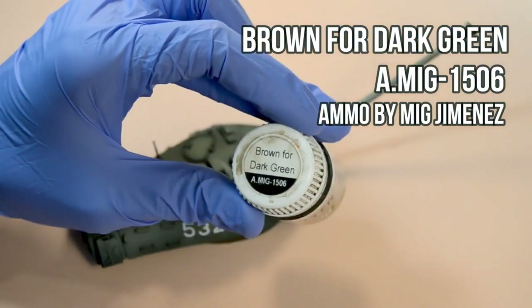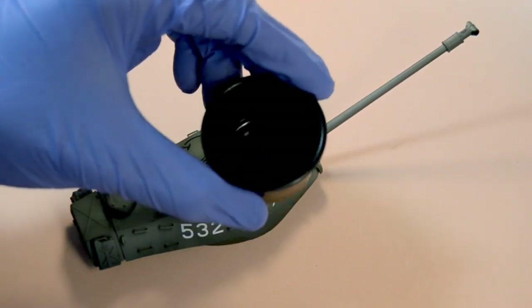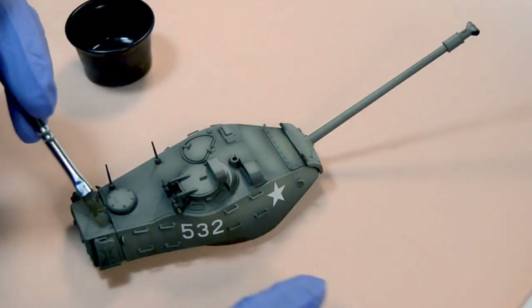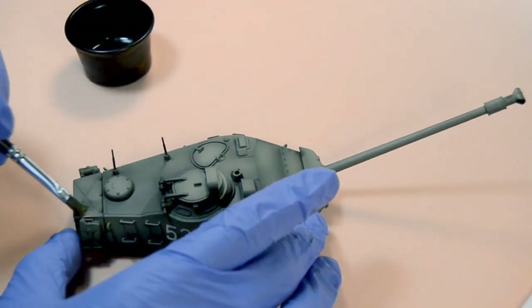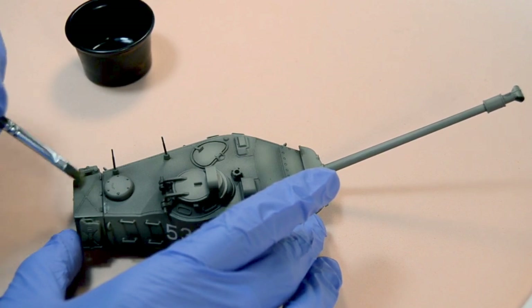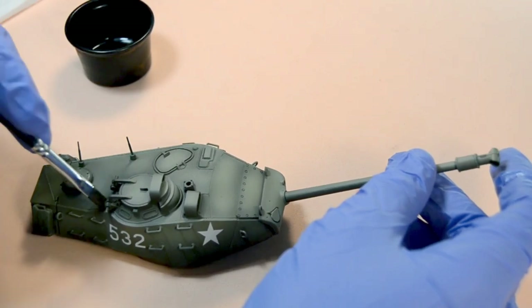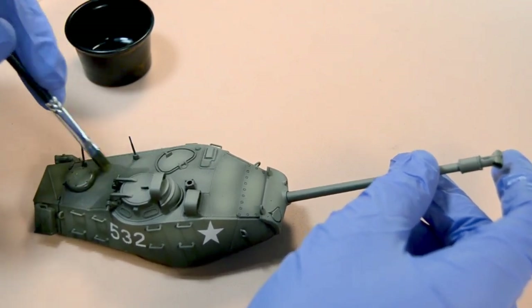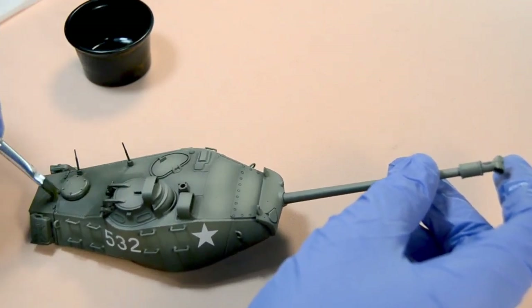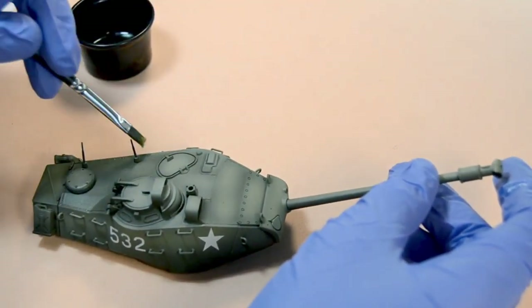What we'll need is the filter we want to use, a couple of flat brushes, a paper towel, and a small plastic bowl or container that we can pour the filter into. As always, remember to shake the bottle well. In our case we are using the brown filter for dark green, but your choice of filter will depend on the base color of your model. There are many different color tones, so it won't be hard to find the right one for your project.